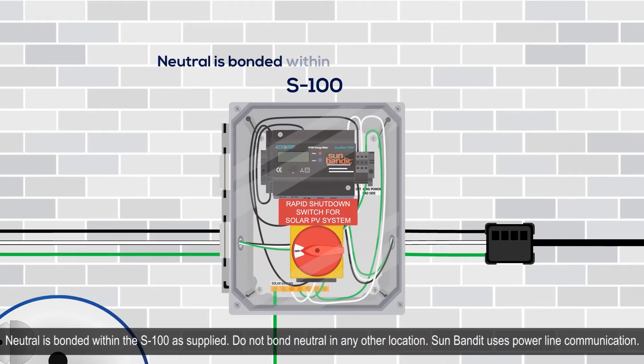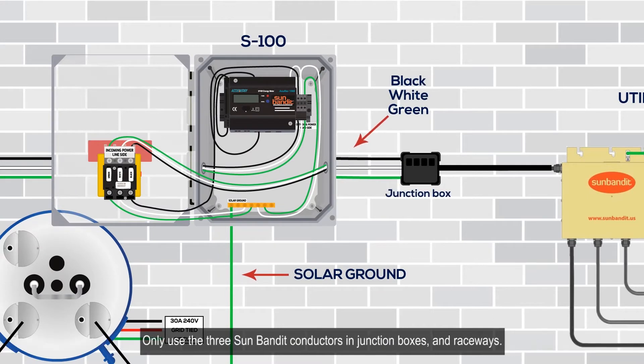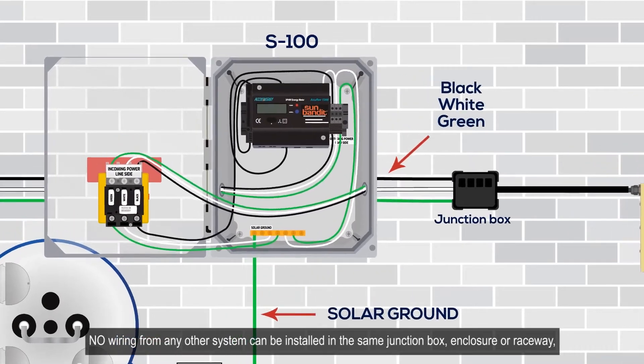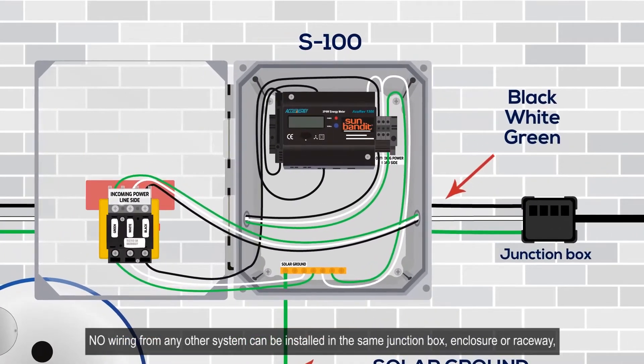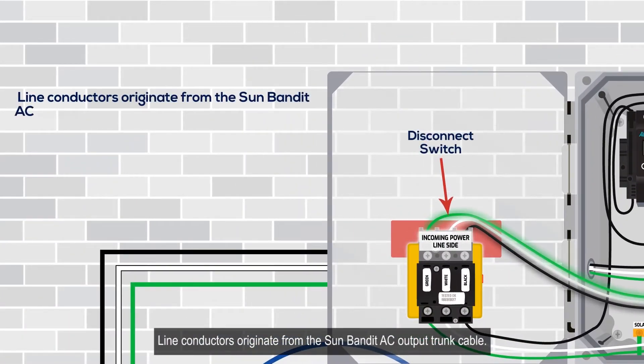Neutral is bonded within the S100 as supplied. Do not bond neutral in any other location. Sun Bandit uses power line communication — only use the three Sun Bandit conductors in junction boxes and raceways. No wiring from any other system may be installed in the same junction box, enclosure, or raceway.